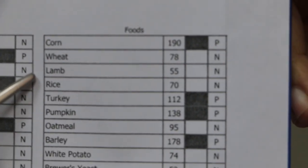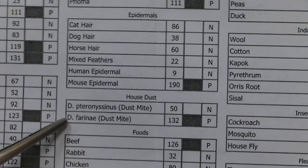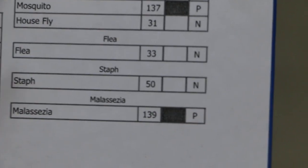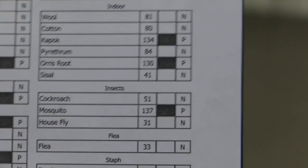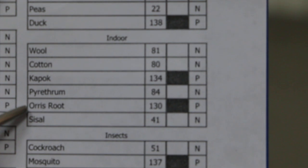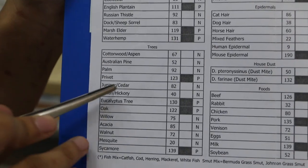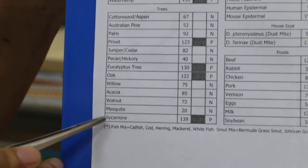There are other things too — the environment. The dog is allergic to house dust mites, mouse epithelium, mosquito, and yeast. Indoors, he is allergic to carpet and iris roots. For trees, he should not go near privet, eucalyptus, oak, and sycamore.